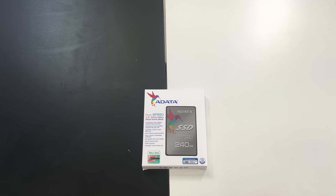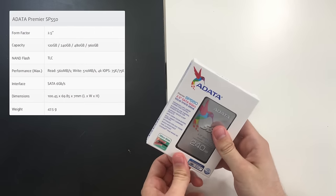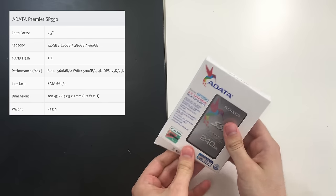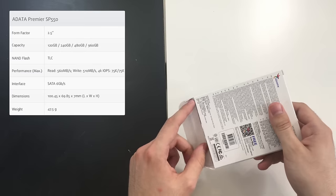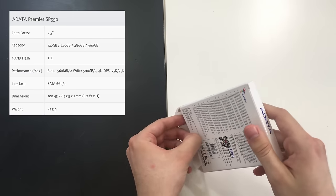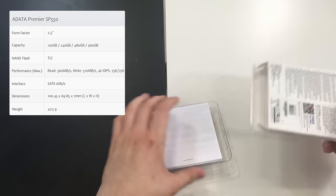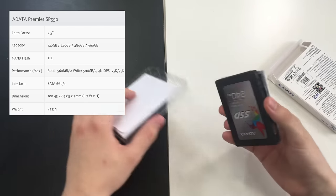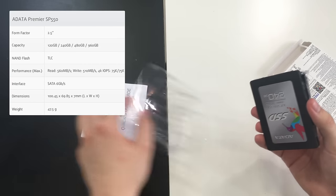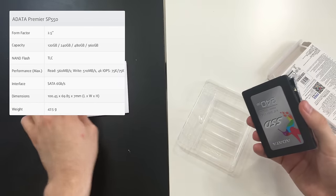So let's see what's in the box of this little guy — the Adata SP550. This is a 2.5 inch SATA SSD, and it can successfully replace your conventional 2.5 inch HDD and accelerate all time-consuming tasks. As you can see, we have some user manuals here — no need to go through them now.